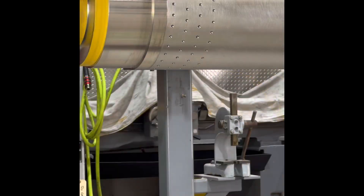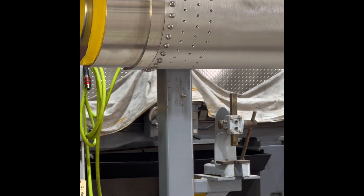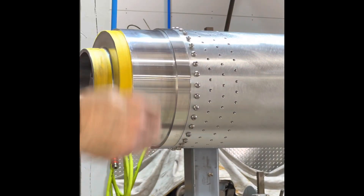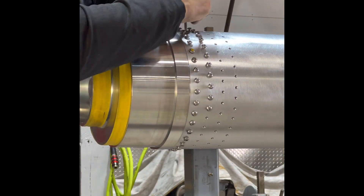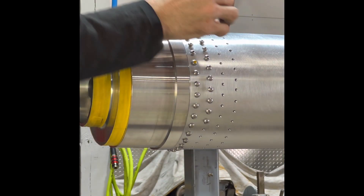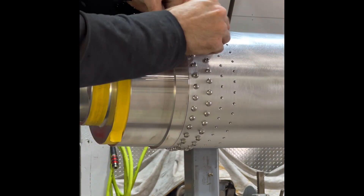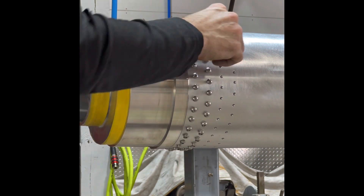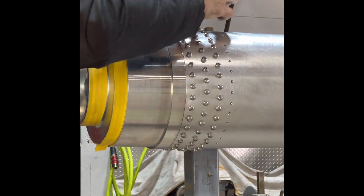Here you're going to see me start to install the 288 10-32 screws. Here and there you'll see me hit it with a deburr tool, or even run a bottom tap back down it and chase the threads out. It's an extremely time-consuming process, but very satisfying in the end when it's all said and done and you sit back and look at it — it's kind of mind-boggling.